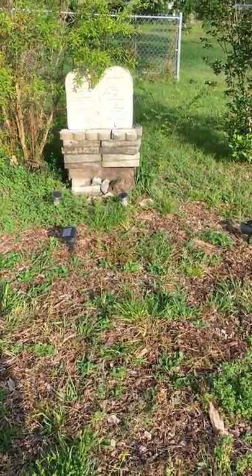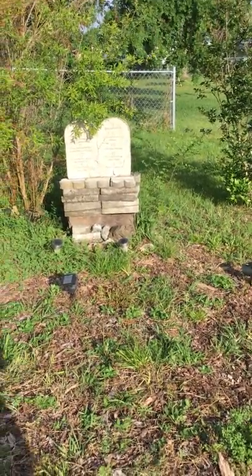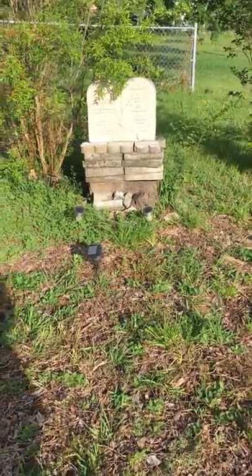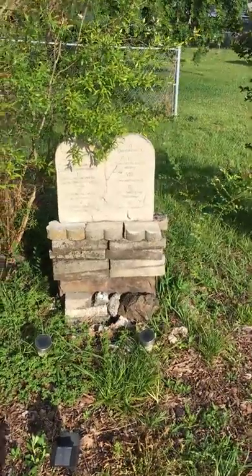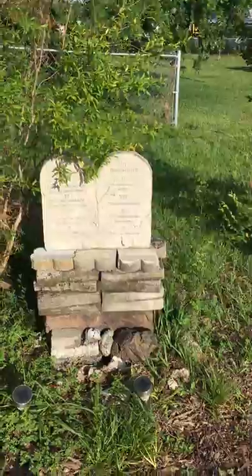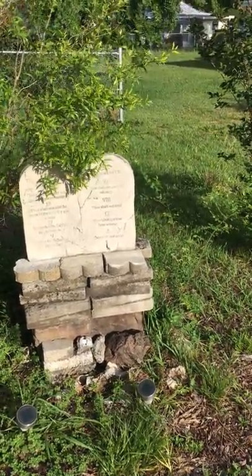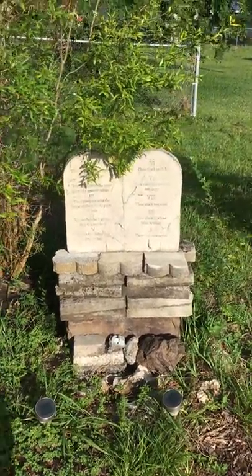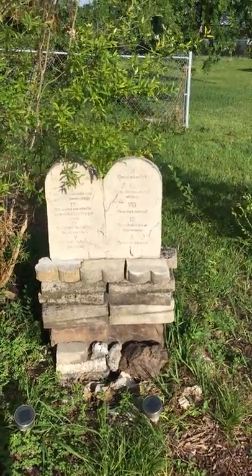This is a resin garden decoration — I hate to call it a decoration, it's more meaningful than that. I put this up a few years ago, bought it online. It's very lightweight and hollow, and when you receive it, you fill the inside with pebbles, rocks, or sand so it won't blow away.